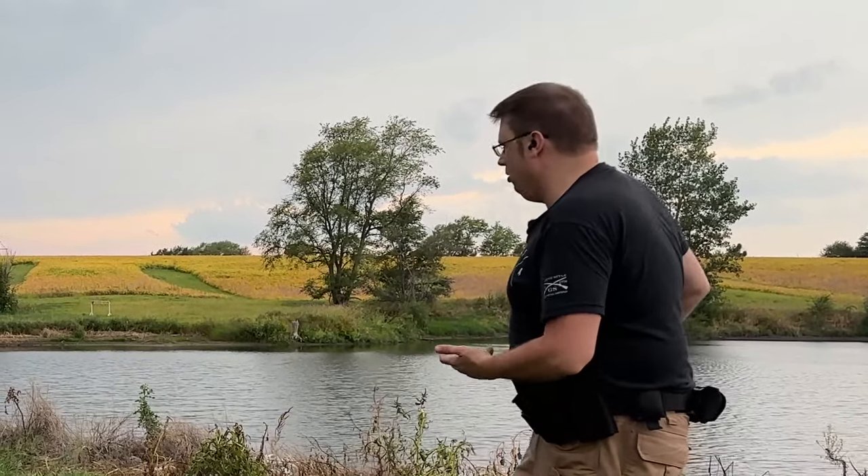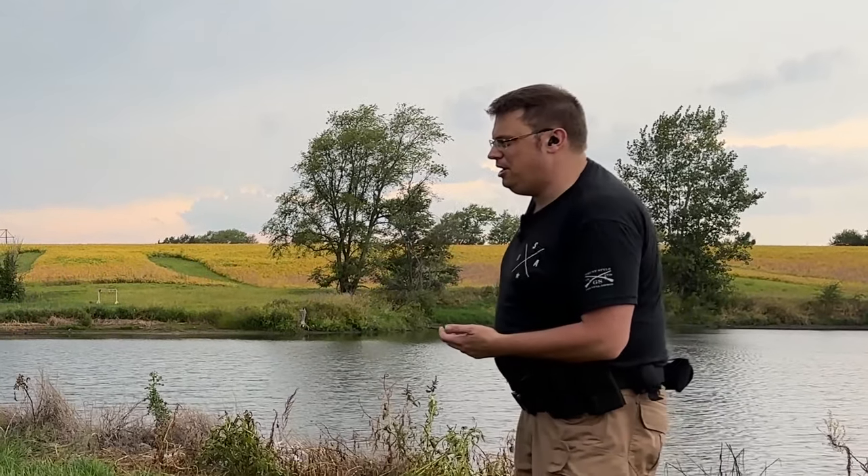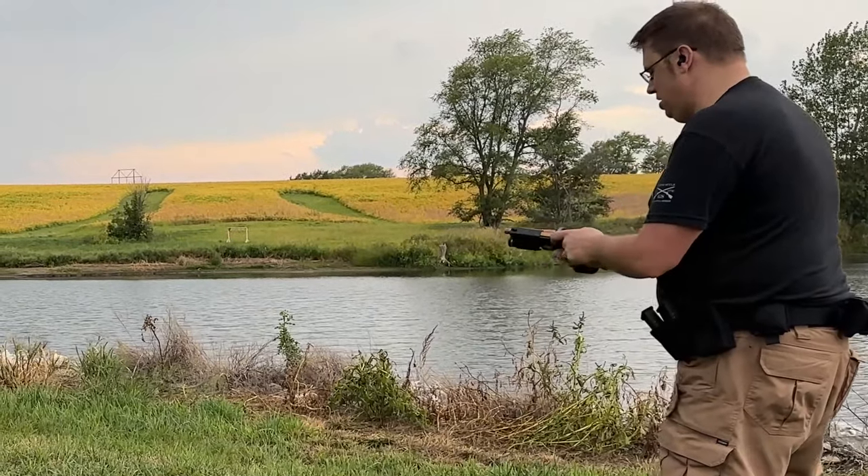Next up is 9mm, 115 grain full metal jacket out of my Shadow Systems DR920 Elite.